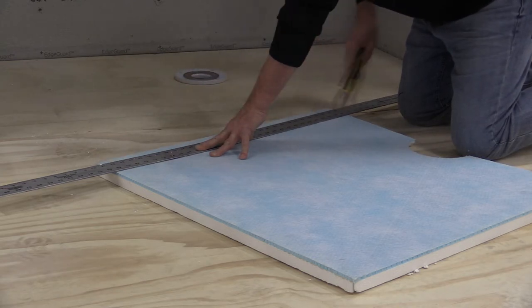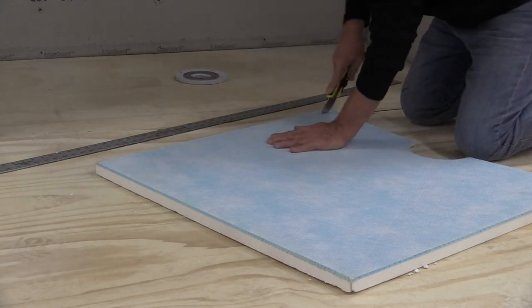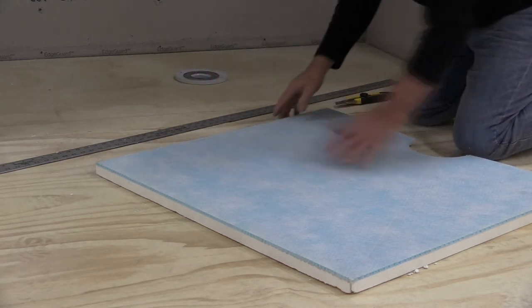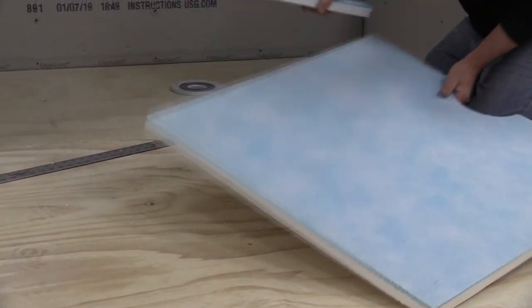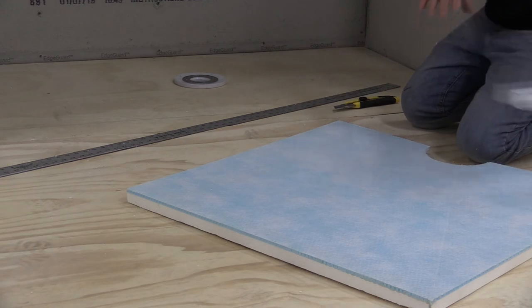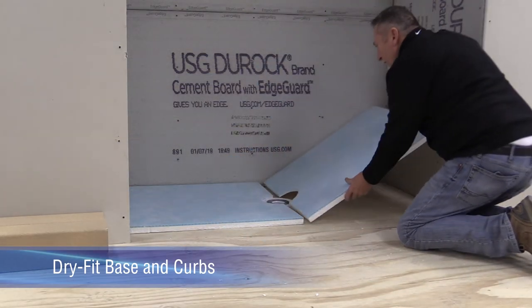Noble Company's ProBase II multi-slope kit comes with two reinforced base pieces. The base pieces need to be installed with the integral slope positioned toward the drain. Dry fit the base pieces and curbs in place.